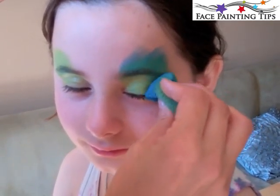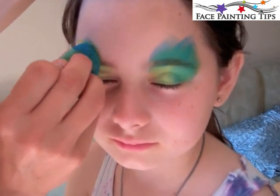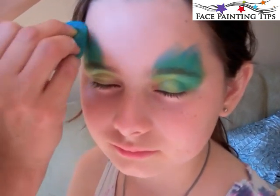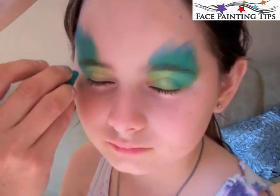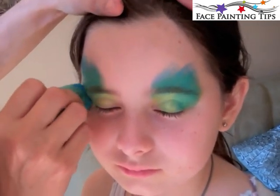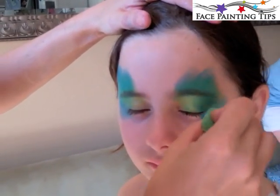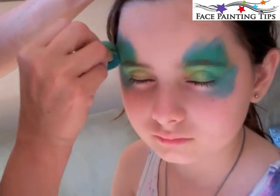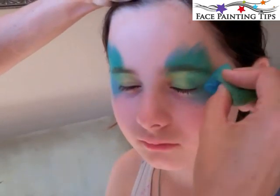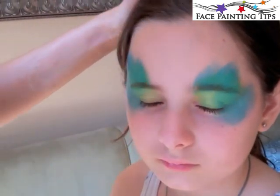I've loaded the second side of this sponge with Tag Pearl Teal and I've covered the outer half of the eyelid and above, blending into the top part of the green and above that even more a little ways, so that the eyelid has a gradient from green to blue. Then I'm adding color along the side of the eye out toward the hairline and a diagonal down below the eye.